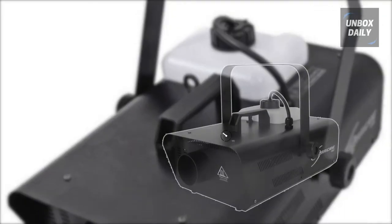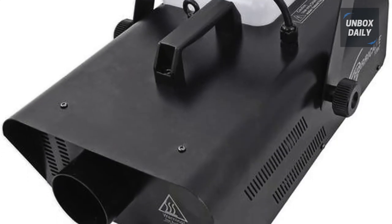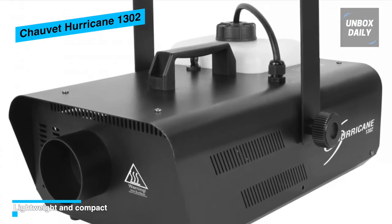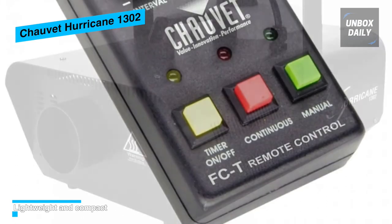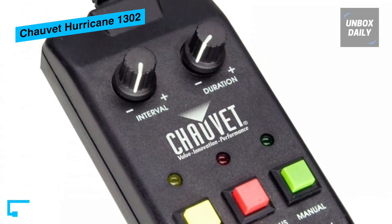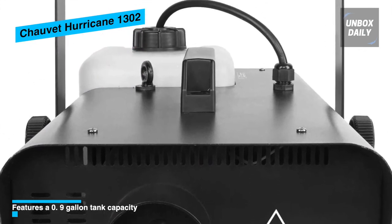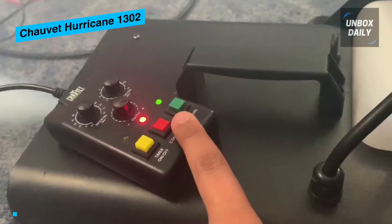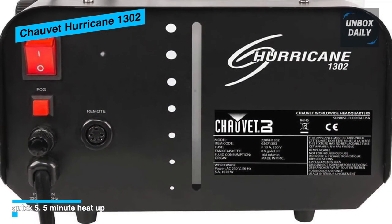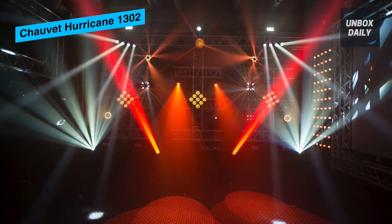If you prefer a fog machine that comes clean in its design, the Hurricane 1302 is your answer. The device comes in a well-rounded cuboid case, which is quite ergonomic. Like the Flex, the 1302 has a fuel indicator and an LED illuminated tank — a bonus since Chauvet as a brand primarily focuses on safety. The tank capacity is 3.4 liters, and it has a head start of 5.5 minutes to deliver an output of 2,000 cubic feet. Sadly, for a price of $180, it is not equipped with a remote control. If that seems fair to you, this machine might create another roller coaster ride for your party.